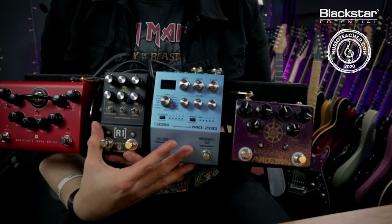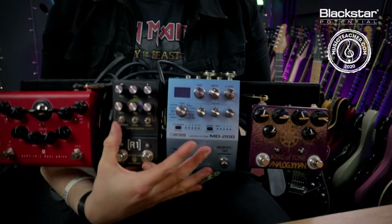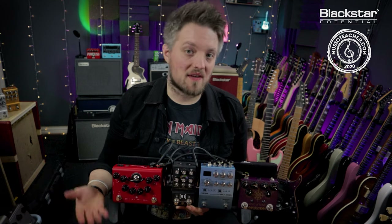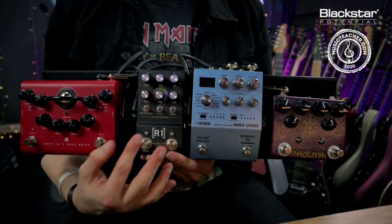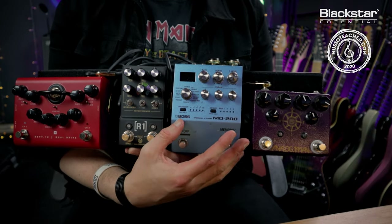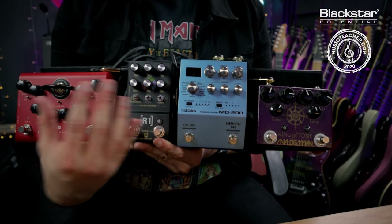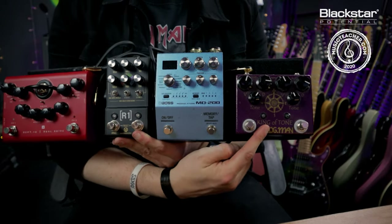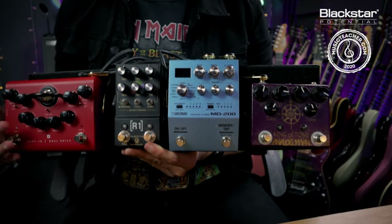I've got two pedals in the effects loop — the send and receive on the back of the unit. These two pedals are situated in that loop. Typically on a real amp you would put your modulation and time-based effects in the loop, so that's what I've done here. We've got the Walrus Audio R1, which is a reverb, and the Boss MD200, which is a multi-modulation pedal. You could also put a delay in this part if you want. Then going into the front of the pedal via the input I've got the Analog Man King of Tone, just to give me some additional gain shaping options with two different overdrive sounds.